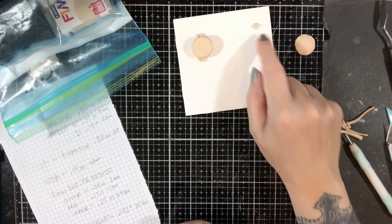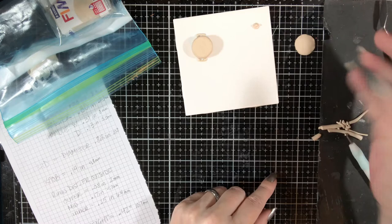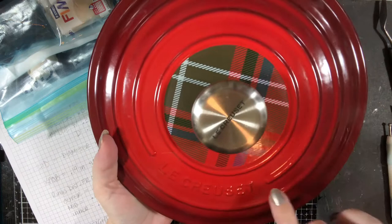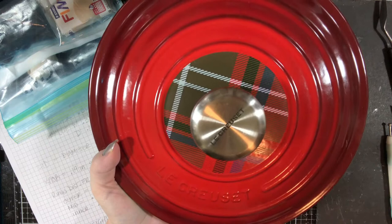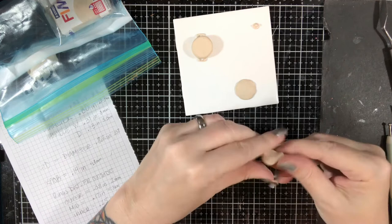We can paint the knob separately because it's going to be silver versus the rest of it — that way we can paint it without having to go back and forth fixing mistakes. Next step is the circles. As we can see on our example, we have the circle. I'm going to do a partial circle and leave it where it would have the name on it. There's no way I'm going to be able to make the lettering out of polymer clay, but at least the circles I can do.